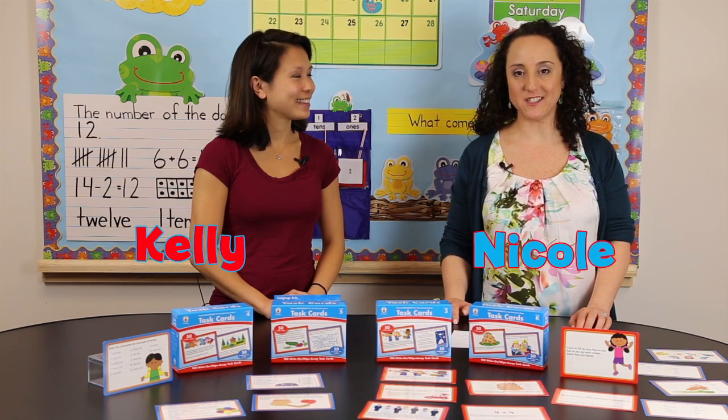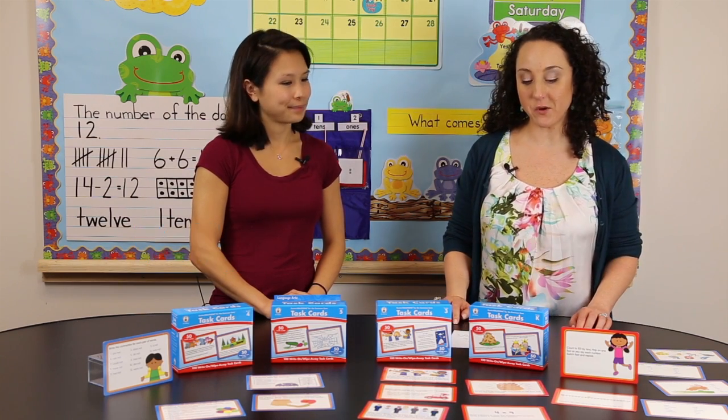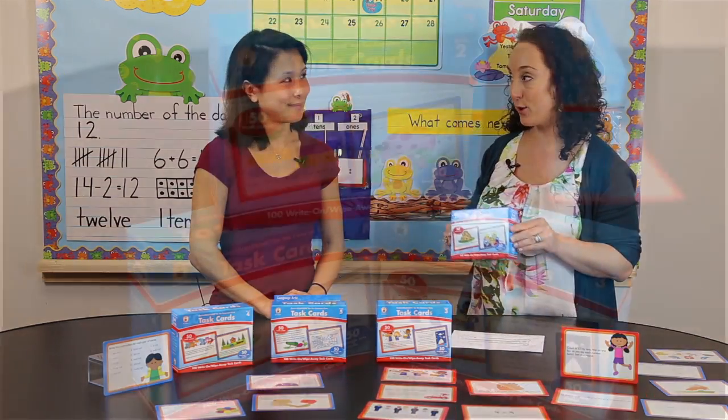Hi, I'm Kelly and I'm Nicole with Carson DeLosa. We are here today to talk to you about Center Solutions for the Common Core Task Cards.